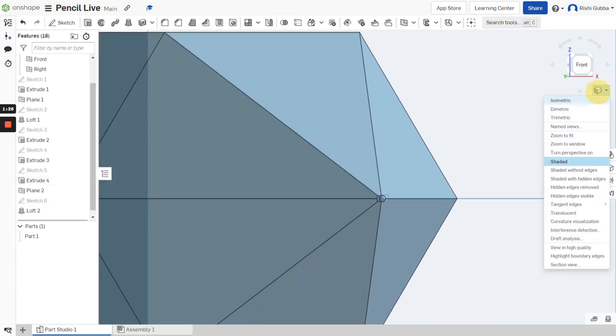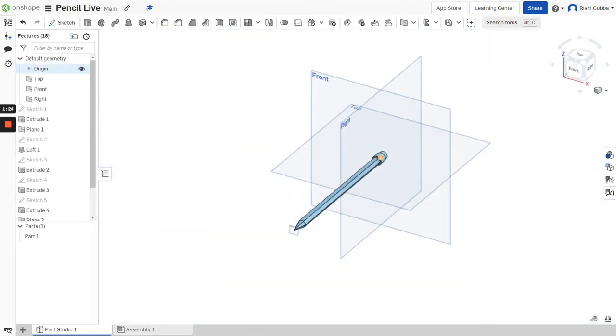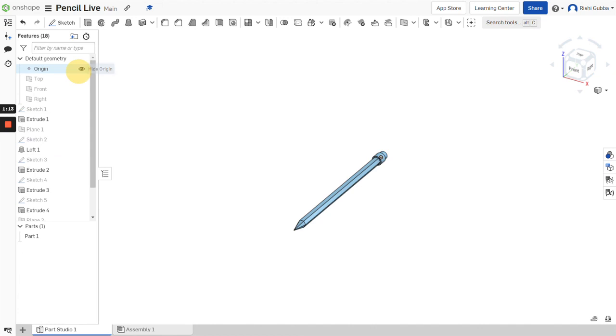Ta-da! We made our beautiful pencil. You can change the appearance of it, but I won't be doing that today. Bye, CatLegend out.